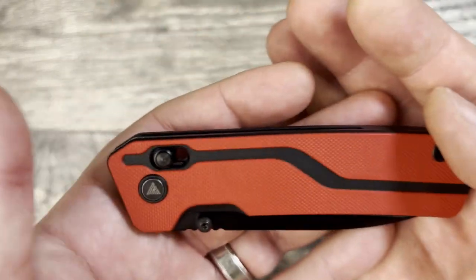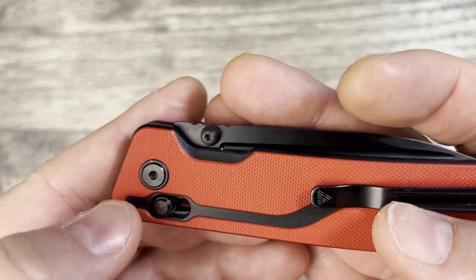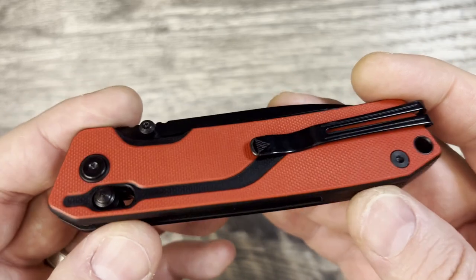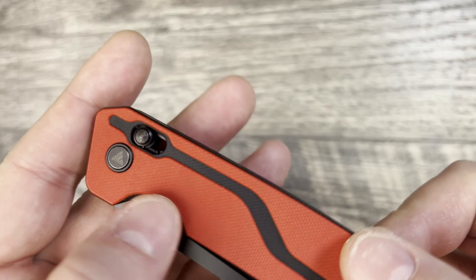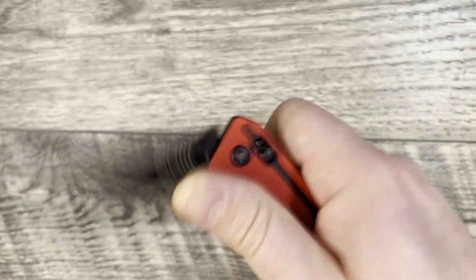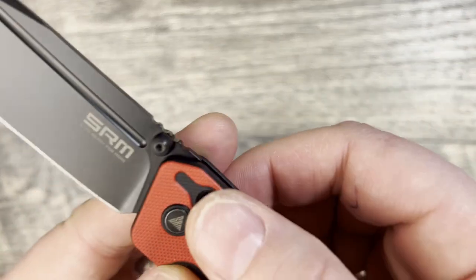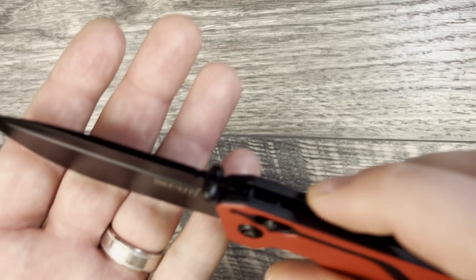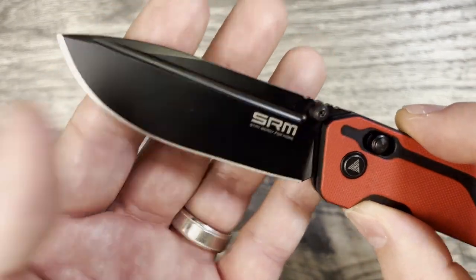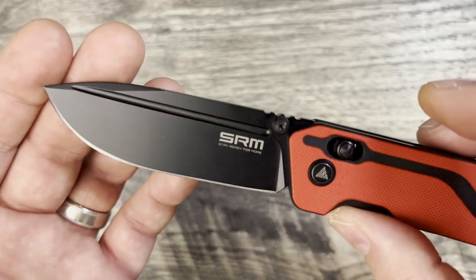It does have T6 hardware and T8 in the pivot, so that works really well. The thumb studs don't stick up too tall over the scales — which I appreciate — and they chamfered down the scales nicely so you can get in there and let it rip. The studs on the lock bar are extremely comfortable; they don't feel pokey at all and have some texturing so you can grip them and disengage the lock very nicely. It has a good profile, good geometry, a fairly tall flat grind, very thin behind the edge, and a great-looking blade shape.